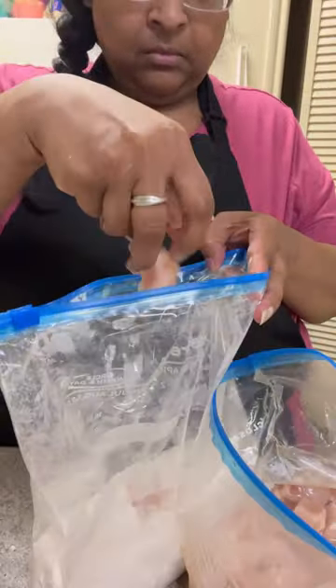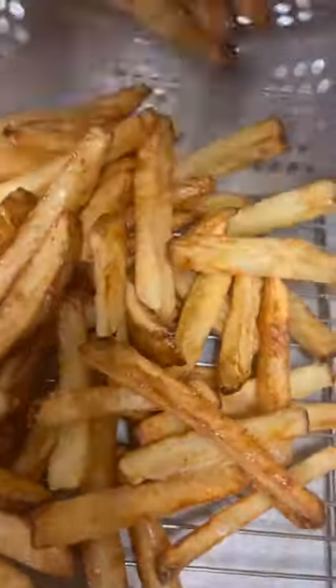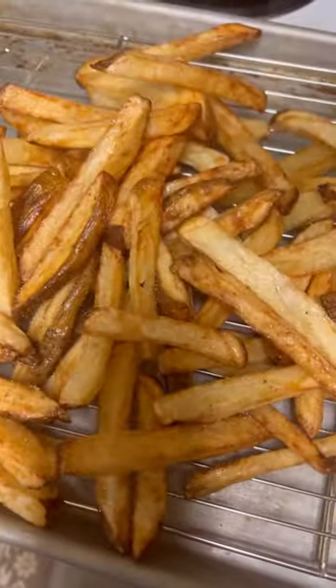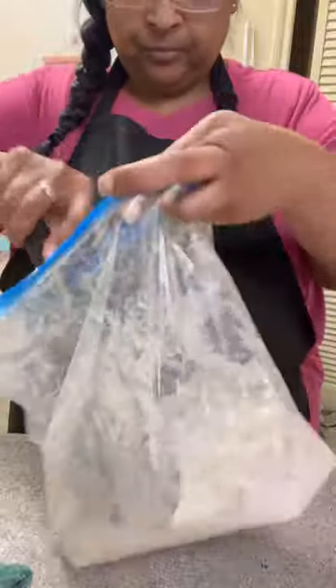I took my nuggets out of the pickle brine and put them straight into the flour — that helps the flour stick to it. Look at these fries, they came out beautiful! I immediately hit them with a little bit of salt, then got back to my nuggets.